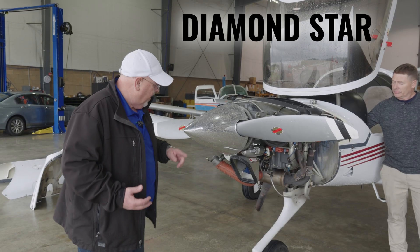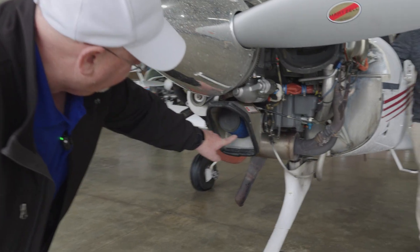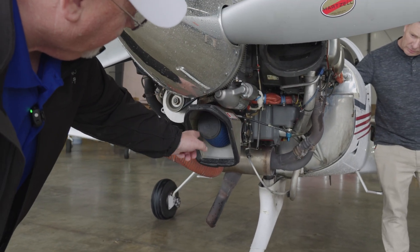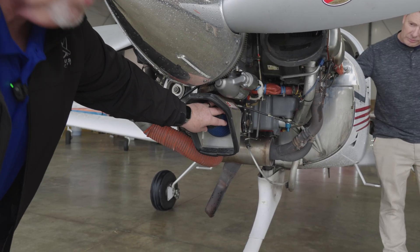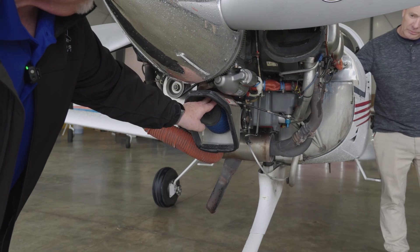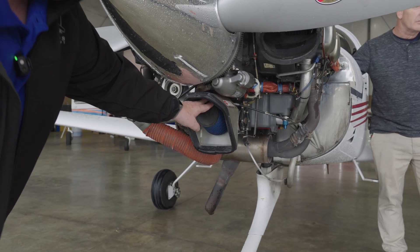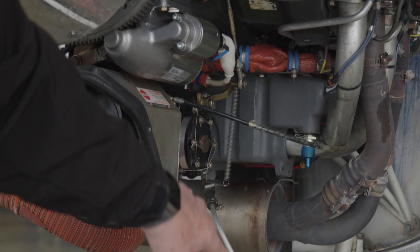On the Diamond Star, the alternate air comes in and goes right through this K&N air filter. As it goes through this air filter, if this starts to plug up right here, it's going to really start pulling hard, and the engine's going to have a difficult time running. So what happens is the pilot will need to pull the alternate air, which you'll be able to see from the side over here.